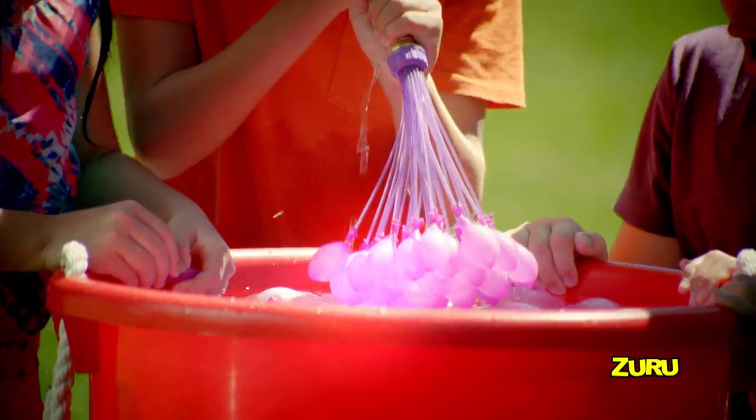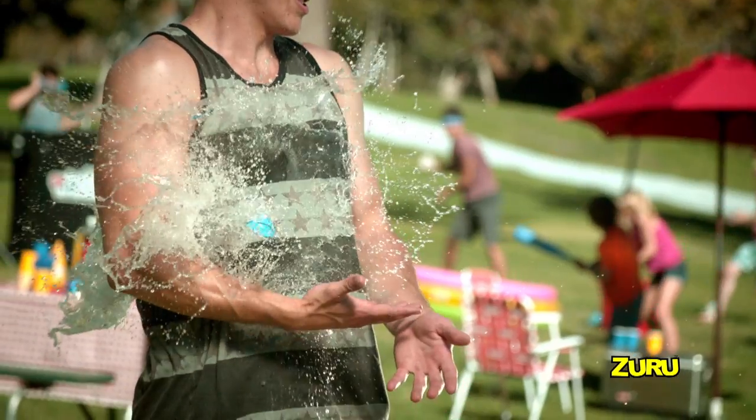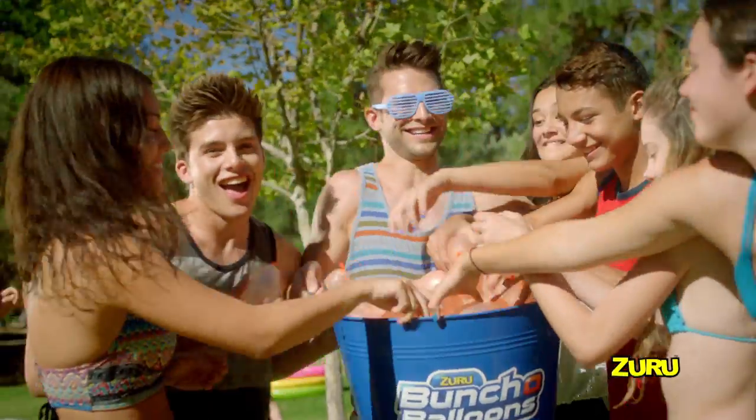Simply connect to any nozzle, fill them up big, shake and watch them self-tie! Then unleash fun! Self-sealing water balloon technology on a whole other level!